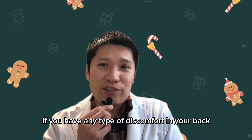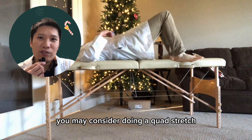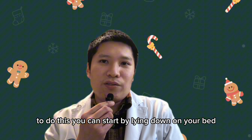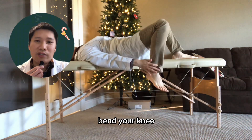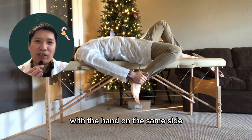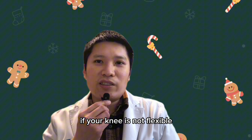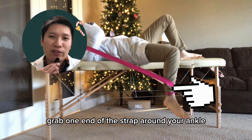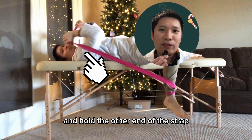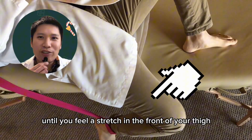If you have any type of discomfort in your back while lying down on your stomach, you may consider doing a quad stretch lying down on your back instead. To do this, start by lying down on your bed with one leg hanging off the edge of the bed. Bend your knee and grab your ankle with the hand on the same side — you should feel a stretch in the front of your thigh. If your knee is not flexible enough, you can use a six-foot strap: wrap one end around your ankle, hold the other end with your hand, drape the strap over your shoulder, and slowly pull the strap down toward your foot, bending your knee until you feel a stretch in the front of your thigh.